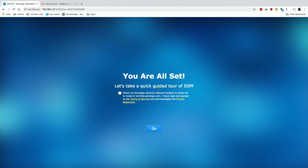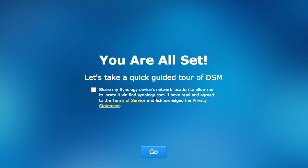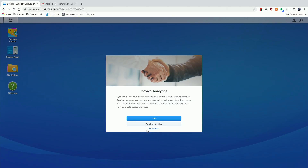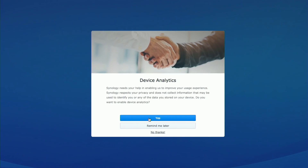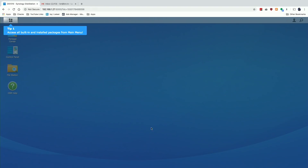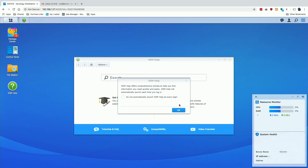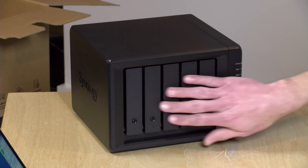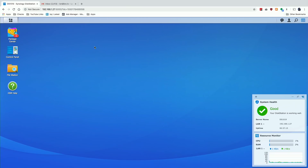Next it says we're all set and it's asking us to take a quick guided tour of DSM. There's also an option to share your device's network location to make it easier to find via find.synology.com — I'm going to leave that unchecked because I like more control. The next question is device analytics — if you want to provide anonymized analytics to Synology, click yes, or say no thanks. Now it's going to guide us through the basic Synology interface, showing where to find applications and the package center. Our system health is good and we are ready to start configuring things — and that leads us to our biggest decision: how to configure the five drives.